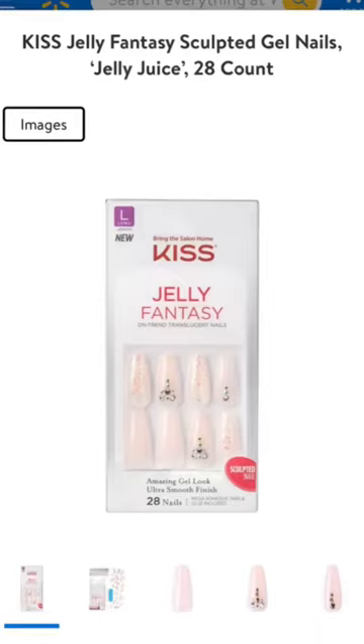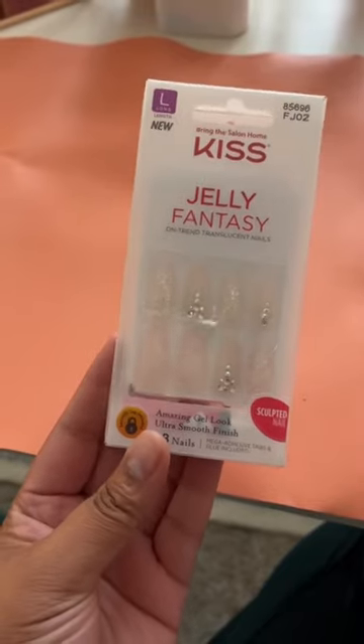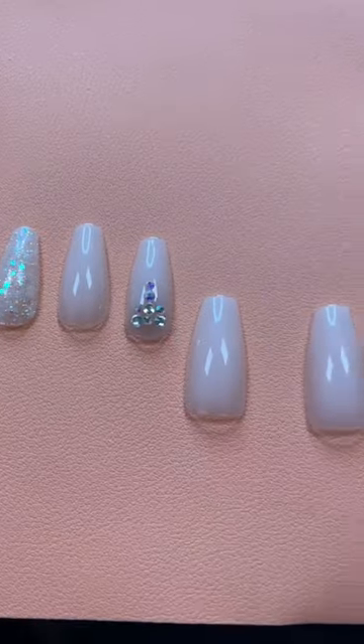Press-on nails of the week — this is the Jelly Juice style from Kiss. Love the transparent pink color and the stones and everything on there. I'm using this Amazon nail glue, really love it.